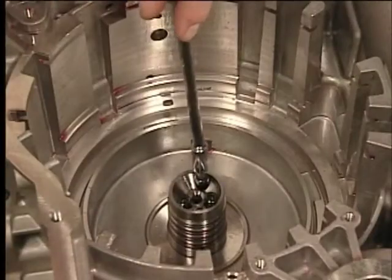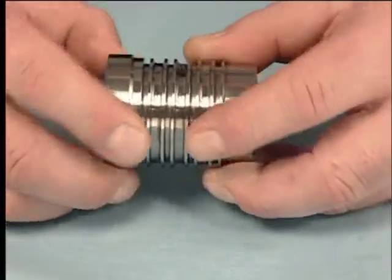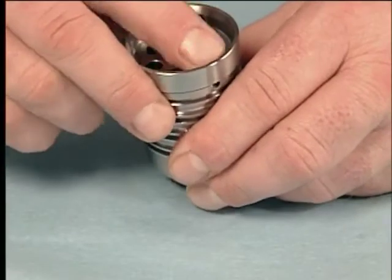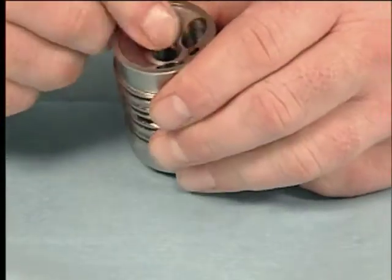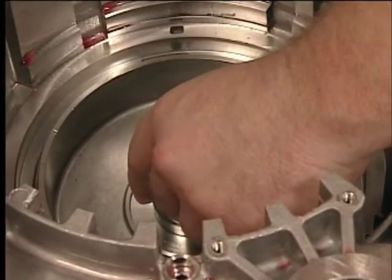It is not necessary to remove the input shaft support to service the seals. However, it is a good idea to ensure that the bolts are properly torqued. Remove the bolts from the input shaft support and the support. Inspect the input shaft support for wear, damage, or porosity. Reinstall the input shaft support and torque the bolts to specification.